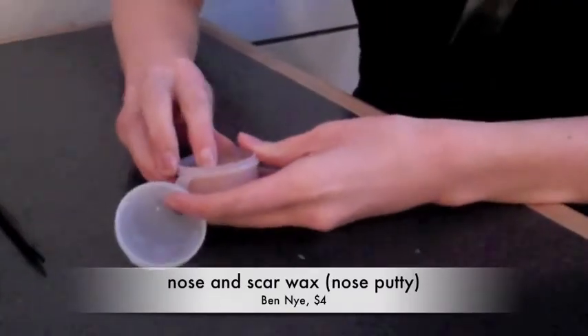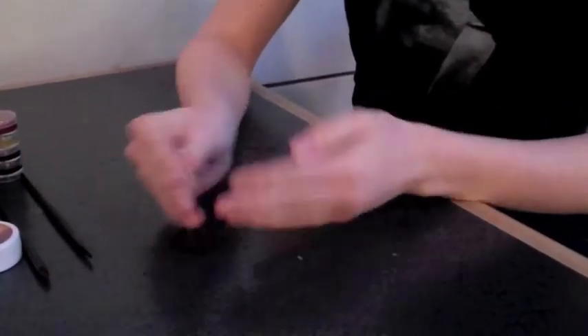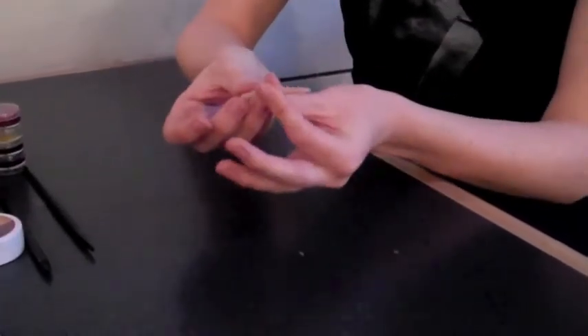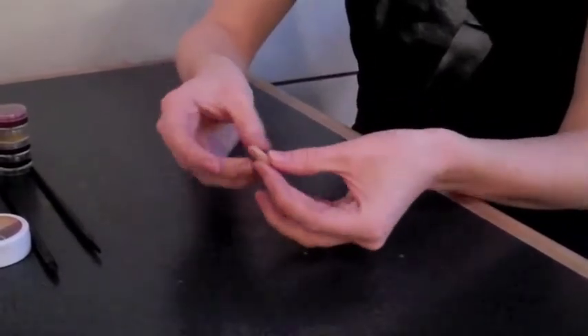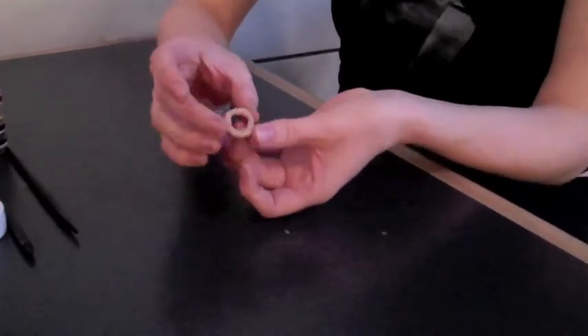Take some of the putty in your fingers and you're going to roll it so it's even, and then you're going to make just a circle out of that. You can do different sizes — I'm going to make mine a decent size, so about that big.